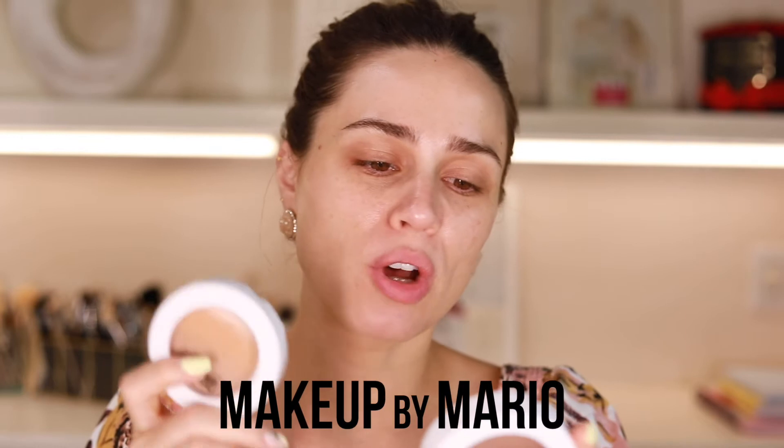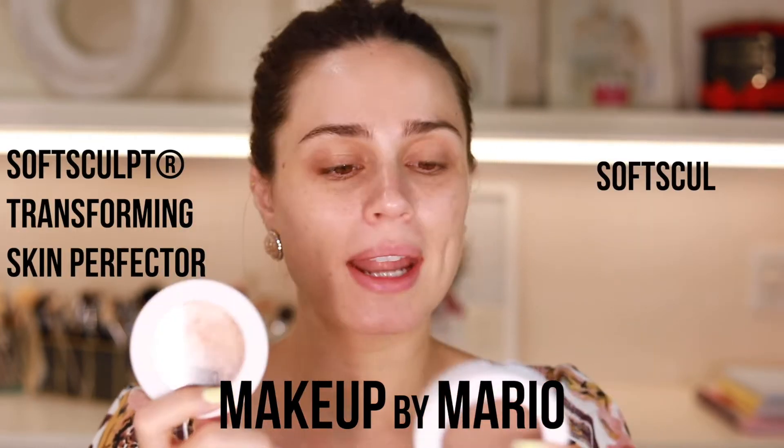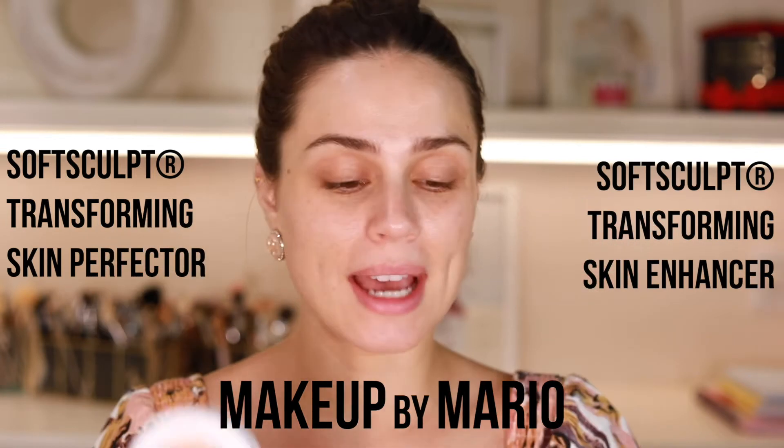We're going to jump straight in today. We're going to be talking about the By Mario Soft Sculpt Transforming Skin Perfector and Skin Enhancer. I got these two probably about a little bit over a month ago, and I've been using this and absolutely loved it. So I thought I would do a little mini review, sharing and showing how the product looks on the skin and how I've been using it.